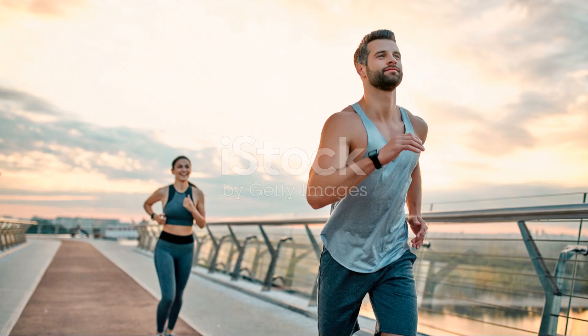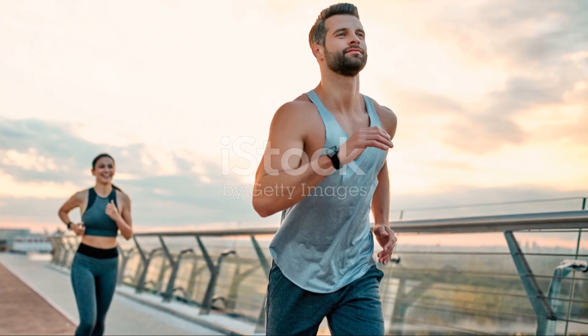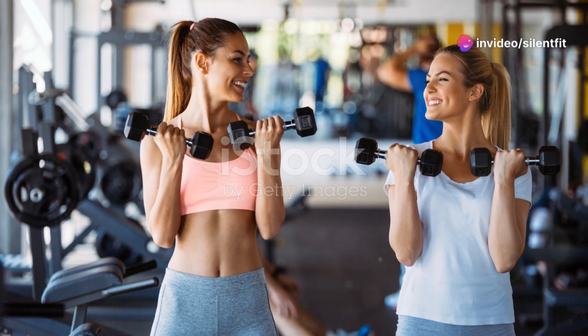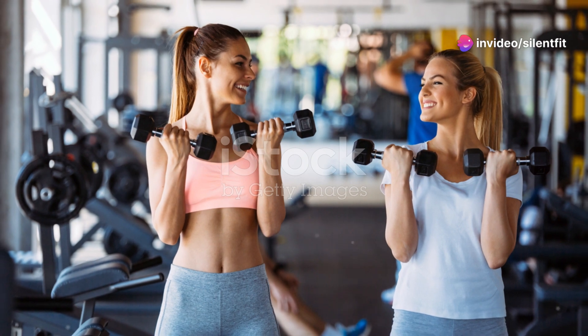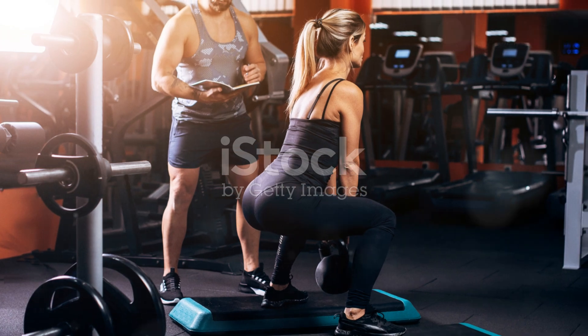So, there you have it. I'm sweaty. I'm breathless. But hey, I'm smiling because I made it through and I can still joke about it. If you loved watching me torture myself in the name of fitness, why not give it a try yourself? Remember, it's all in good fun and a great way to challenge your strength and endurance.